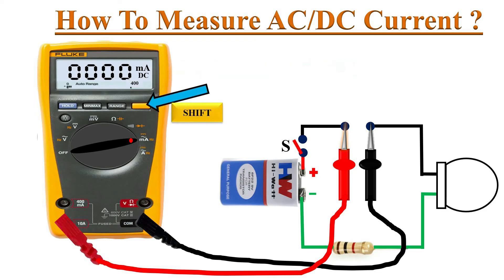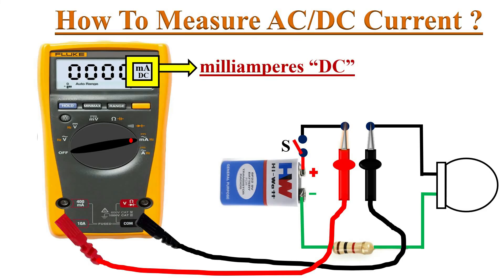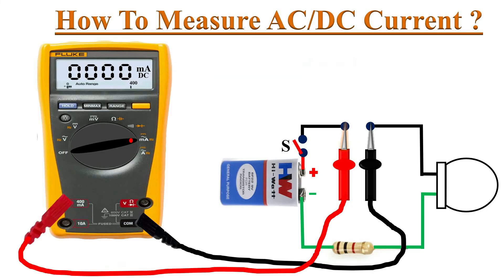To change into DC milliamperes mode, just push the shift button. The meter changes to DC milliamperes measurement mode, as shown by the symbol on the display. Now move the red probe to the 400 milliamperes port and switch on the circuit. The lamp lights up and the meter reads 214 milliamps DC current flow in this circuit.